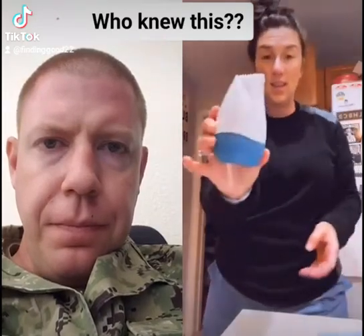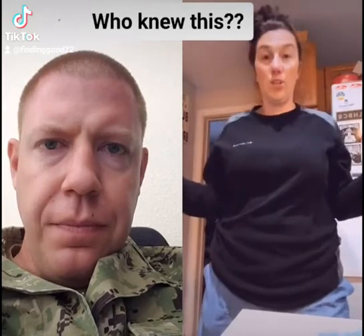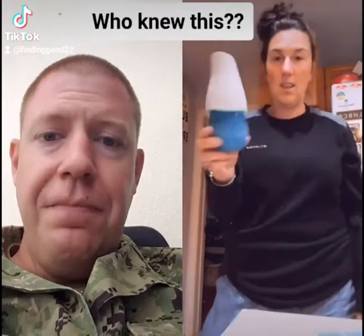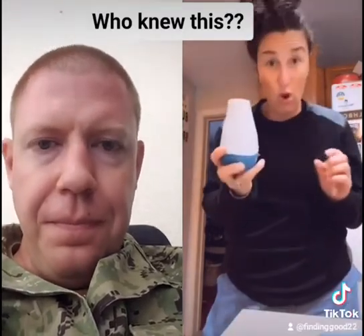I used to get these all the time but then I stopped because they only worked for like two days and it was getting really aggravating. But then I saw something on Instagram — a lot of people do it this way and put it in their bathroom, but that's actually the wrong way.